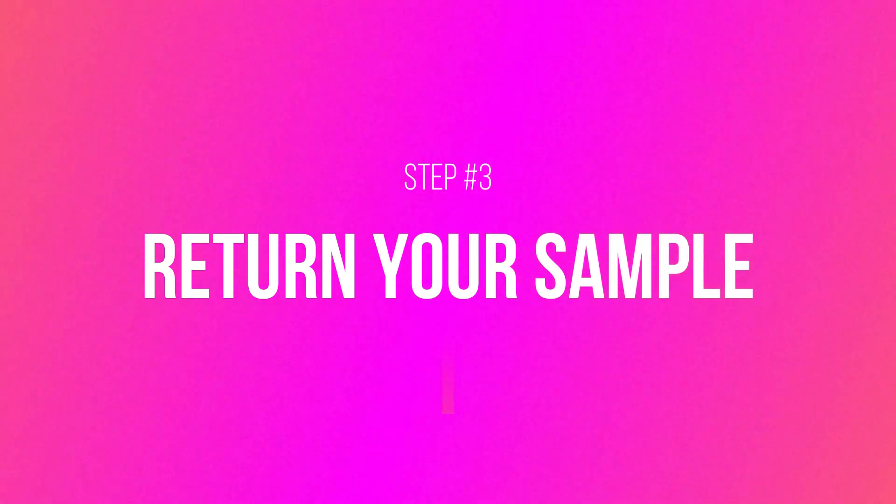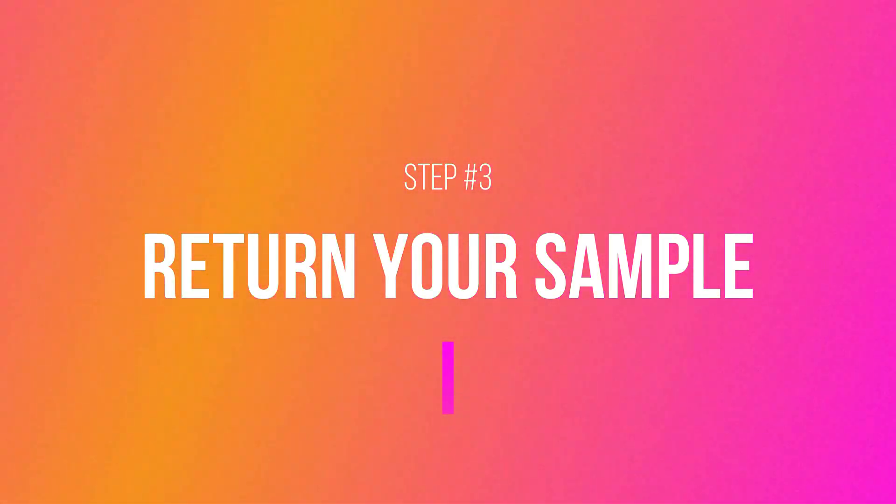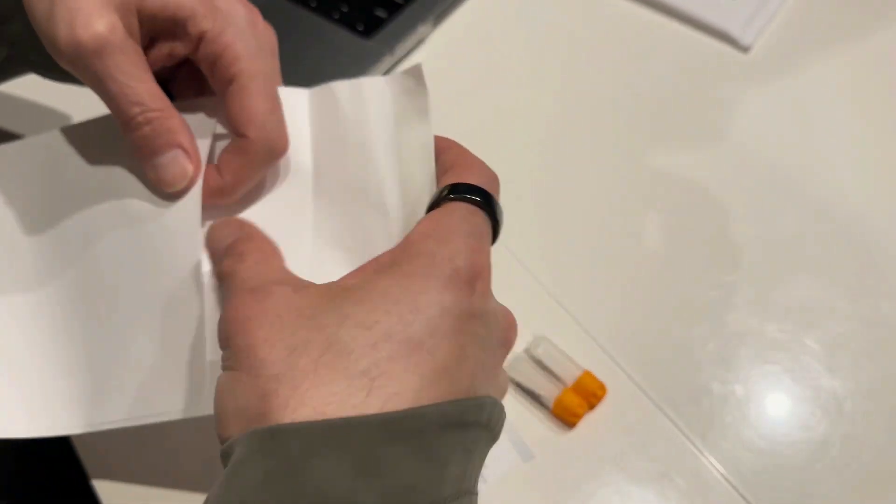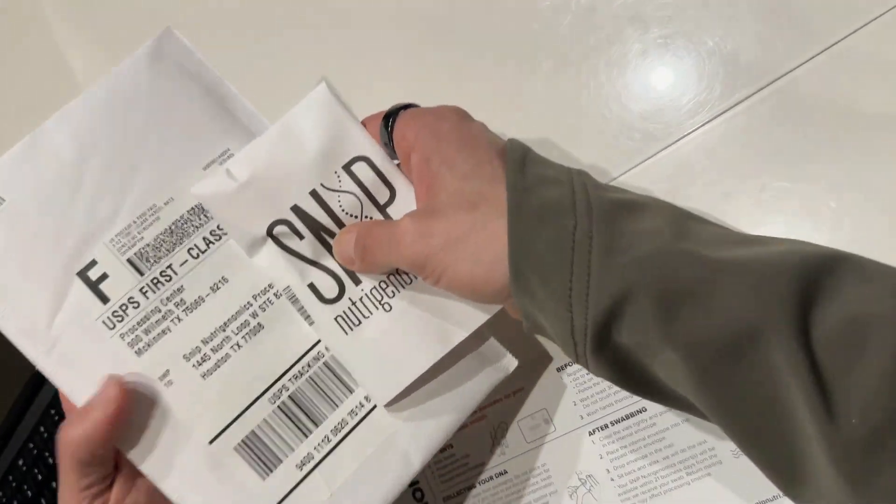That's it. Now it's time to return your sample. Place the two vials inside the envelope and the envelope inside the prepaid mailer, then drop in your nearest mailbox.